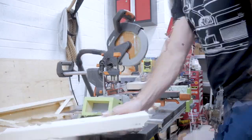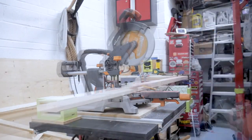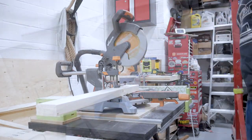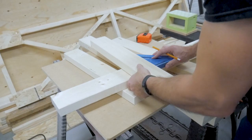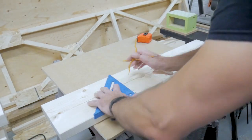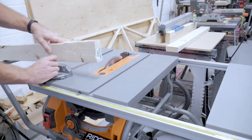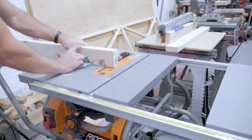Now I can move on to building the stationary frame that will mount to the ceiling. This is going to be made from regular 2x4 framing lumber, so I'm going to cut all my pieces to length and start laying out the general design. I'm going to be using groove joints again to join these pieces together and make a nice solid frame. In order to do that I need to make sure my table saw is nice and true. Then I'm ready to start cutting those grooves into the 2x4 pieces.